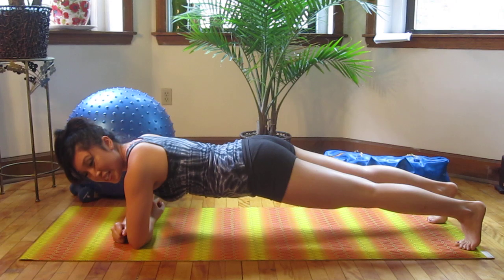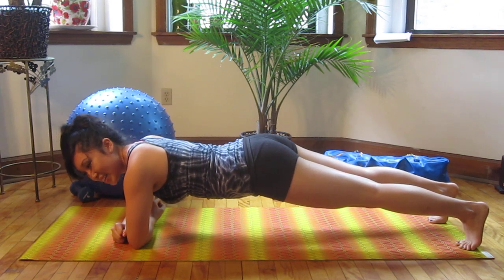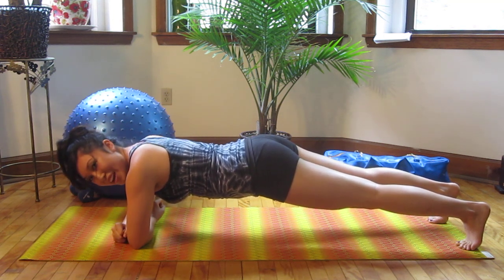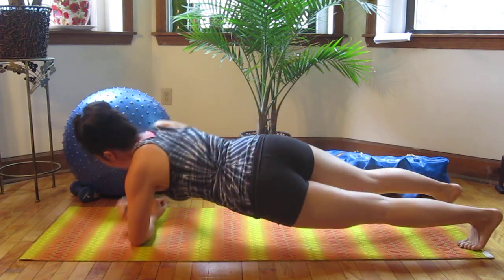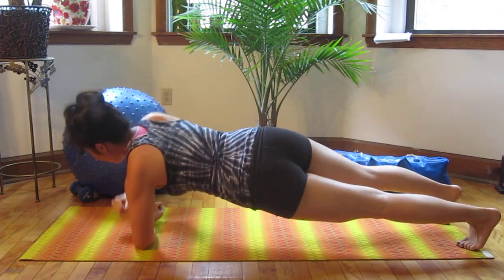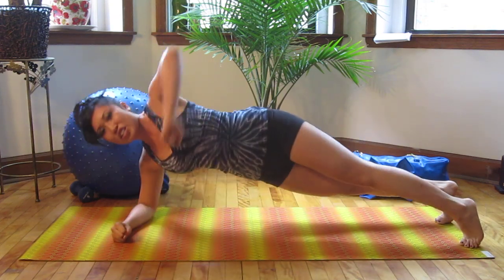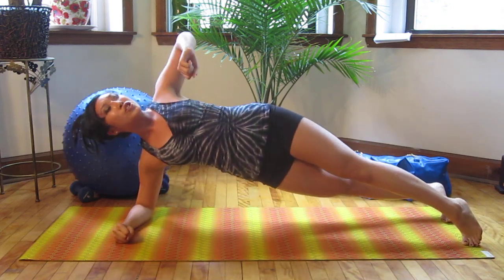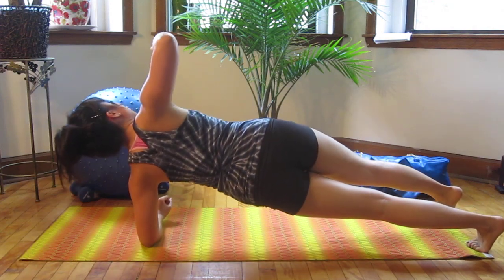Hold it here — we're going to take it up to tempo. Brace that core, keep it tight, back flat. Inhale through your nose, exhale. Here we go to tempo. Up and down, up — good. Keep it strong, really twist. Push it. Suck that core in. Two and two — up for two, pull down for two. Slow it down, feel it.